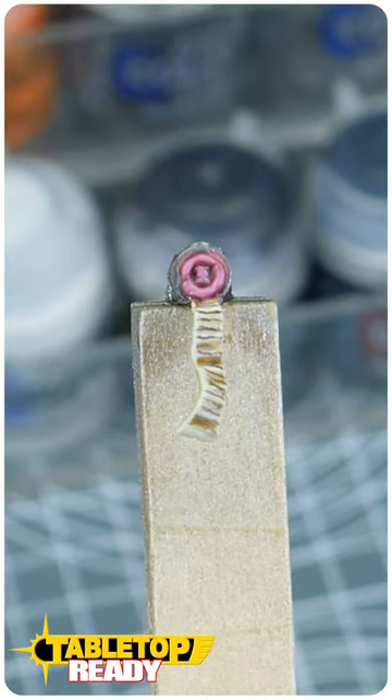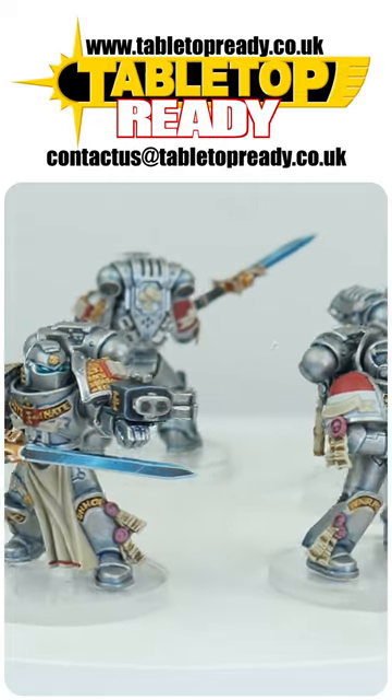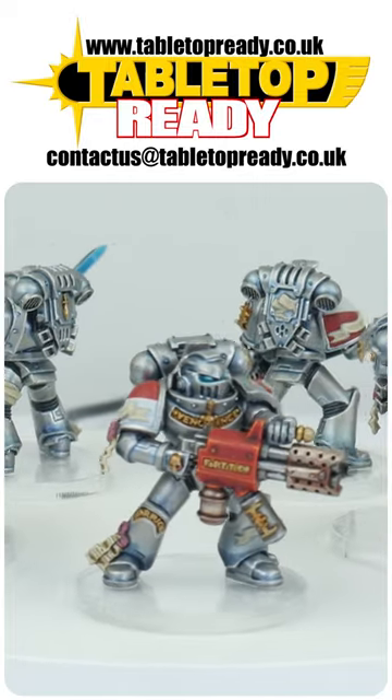Now you know how to paint purity seals. Make sure to like, leave a comment, and head over to Tabletop Ready to see the full Grey Knights tutorial. Take care.